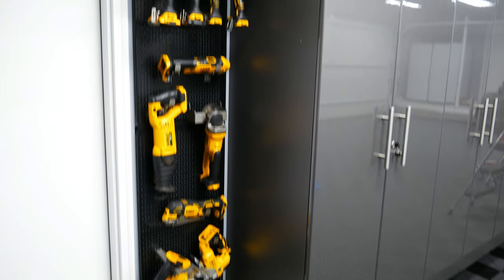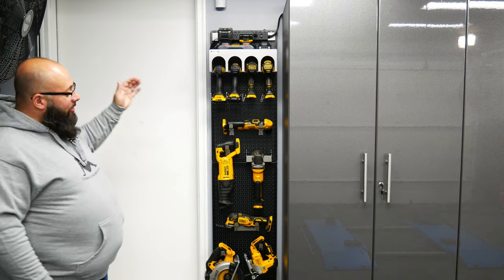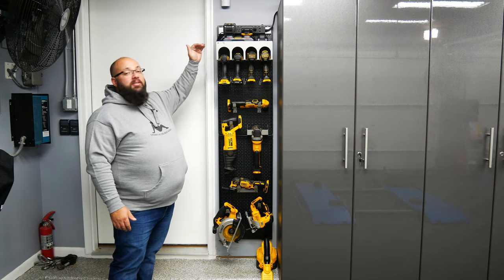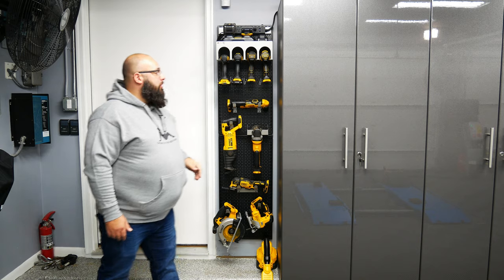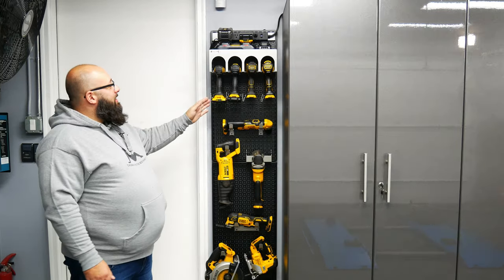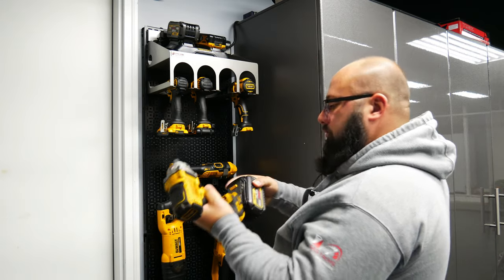Right here is my OmniWall system, as well as my DeWalt power tool storage organization system. Up top, you can see I have my battery charging station — there are always batteries charging here, and once they're charged, I just move them to the right. Then I have my four different power tools: an impact driver, a drill, a half-inch impact, and a hammer drill.